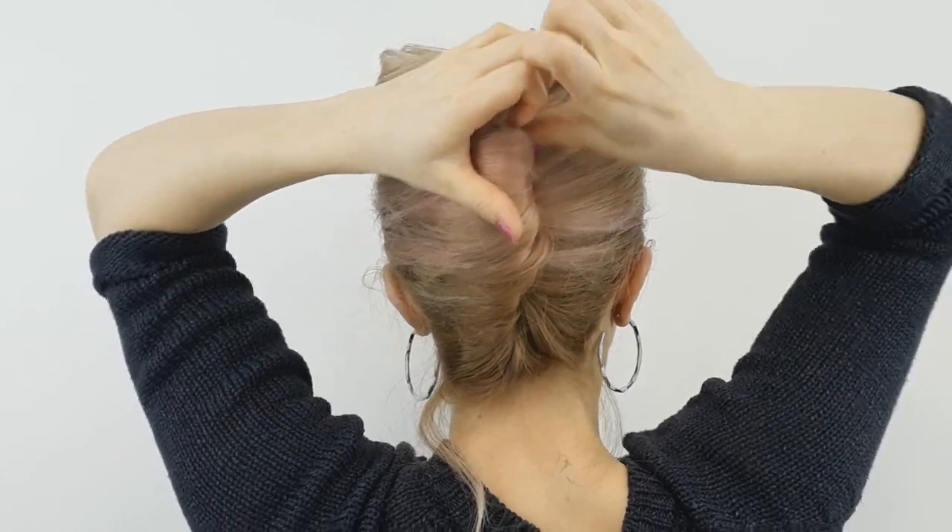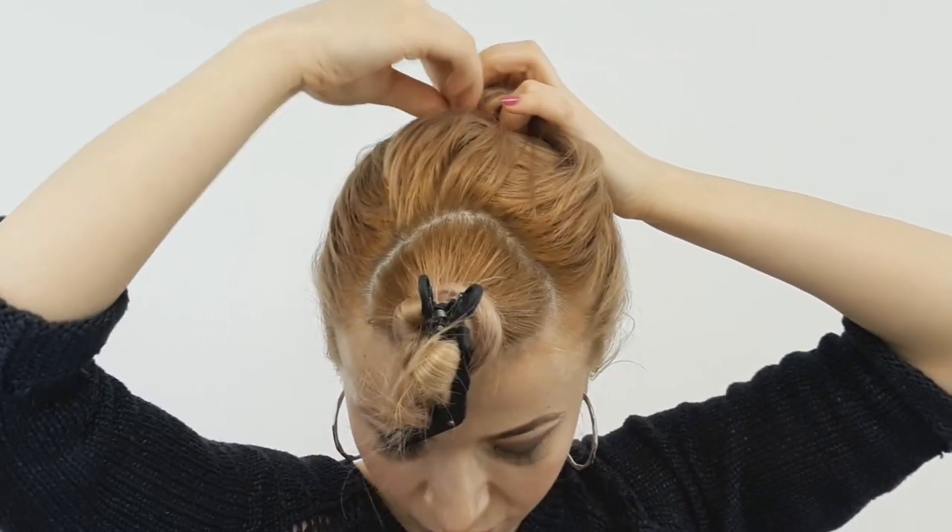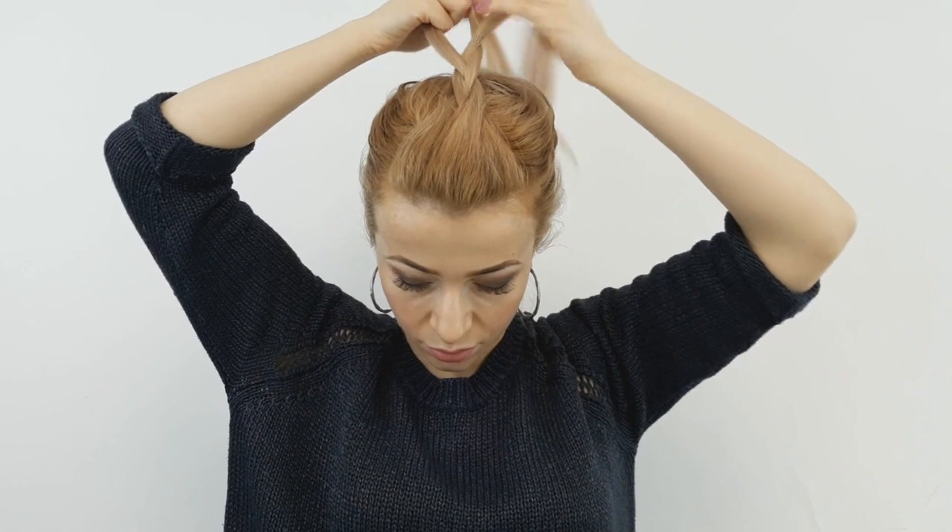Release your front section, brush it with your fingers, then braid it backwards like a simple three-strand braid. Make sure to tie the ends using a clear elastic. Then bring this braid to the French twist you created and hide the ends under the braid, like I'm showing.